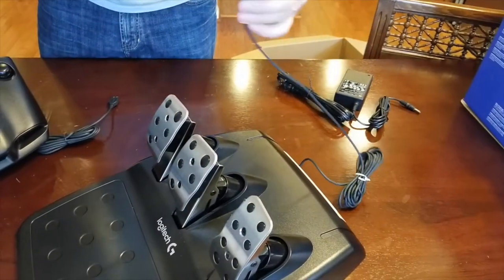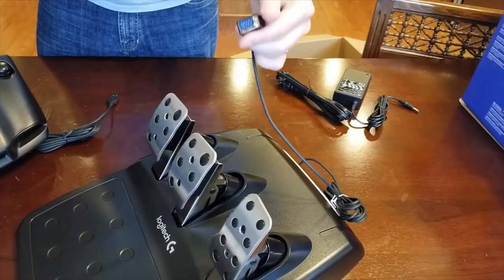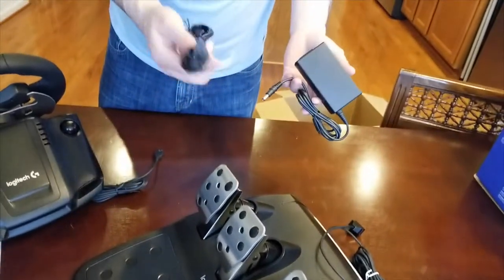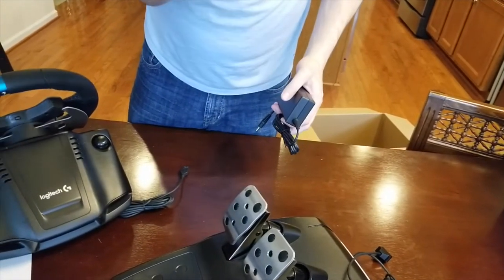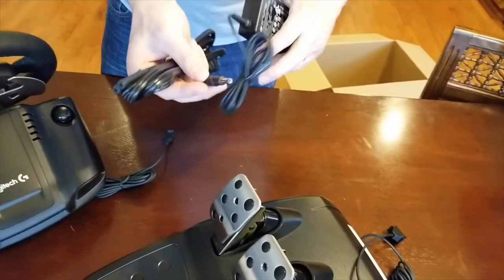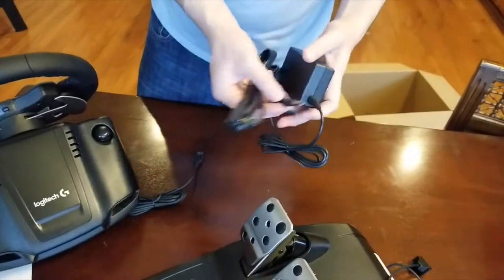The pedals are going to attach to the base with this serial-type port. Here's the adapter for plugging it in — it comes in two parts: a regular two-prong adapter for the US, and then a round barrel plug that goes back into the wheelbase.